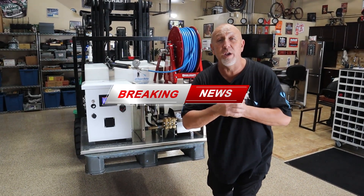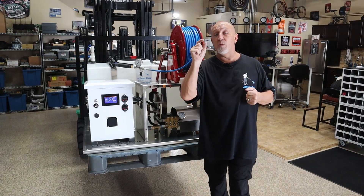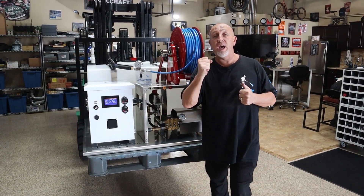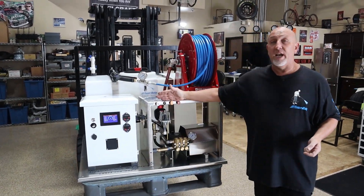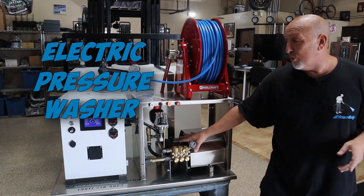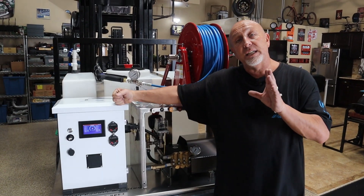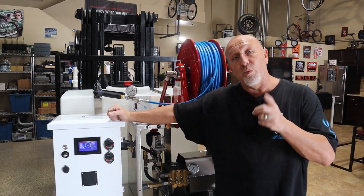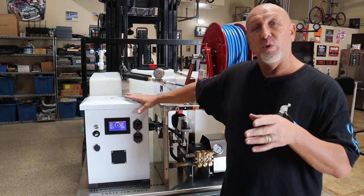Breaking news from AM Pressure Washing's warehouse in California. What you're looking at is the very first ever electric pressure washer with a built-in battery pack. This is a lithium-ion battery pack with a continuous run time of one hour. With a one-hour continuous run time, it's just when you squeeze the trigger,